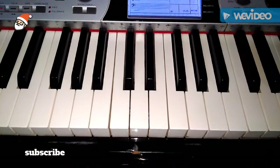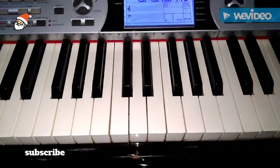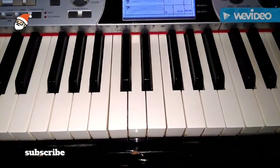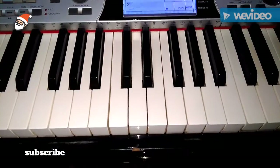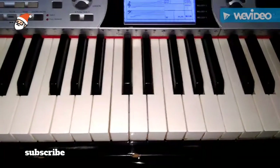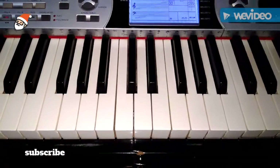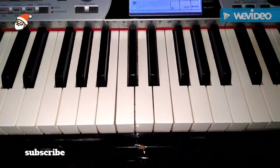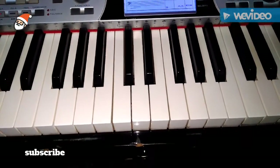Hi guys, welcome back to Reaction by Music. We're going to talk about G major scale and triads. After that, we're going to find out the major triads, the minor triads, and then the diminished triad. Now I'm going to spell out the names for a G major scale.